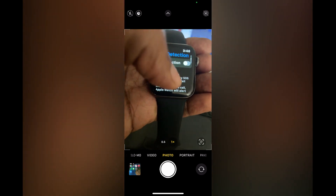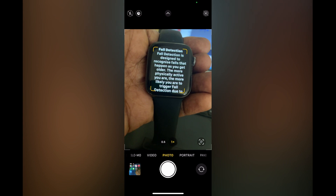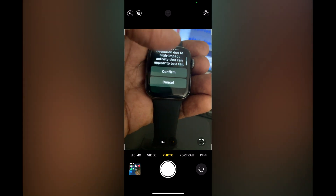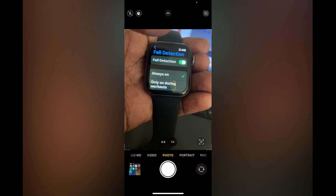Simply toggle it on. As you can see, fall detection is designed to recognize falls that happen as you get older. Scroll up and tap Confirm, and that's it.